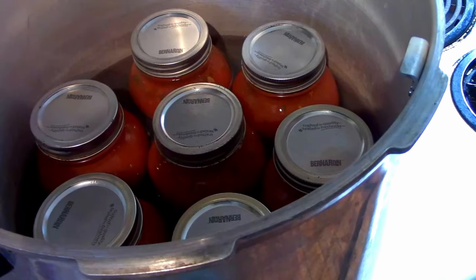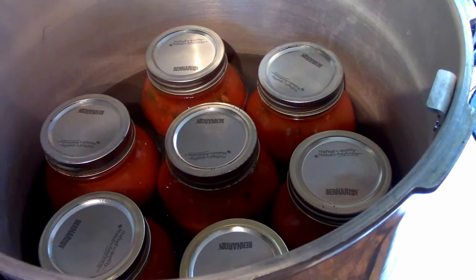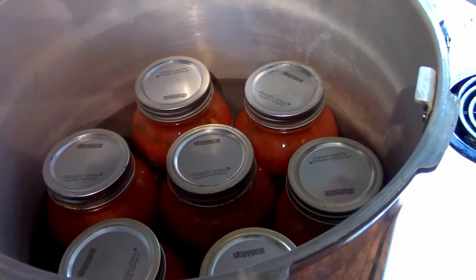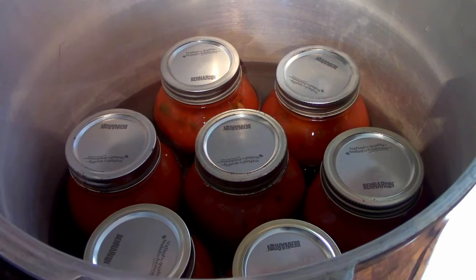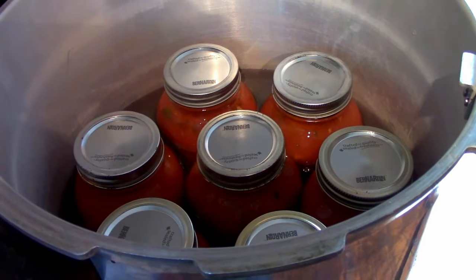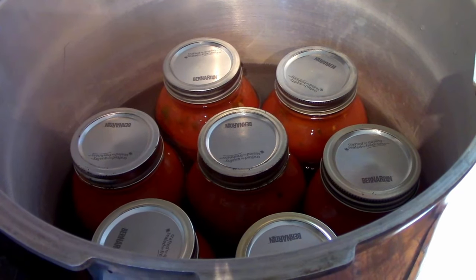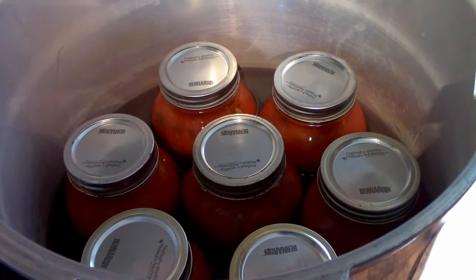Now we're in the pressure canner — we're going to lock this lid on. For my altitude that's 10 pounds of pressure for 90 minutes. Definitely check your canner specs on this. This is a meat product so it does need the full 90 minutes. If you're going to do this without the meat in a water bath canner, you would need to water bath can this boiling for 35 minutes. It's a wonderful soup base — we add noodles or rice, you can just eat it on its own with biscuits. Hope you enjoy, and definitely leave us a comment if you do try this.